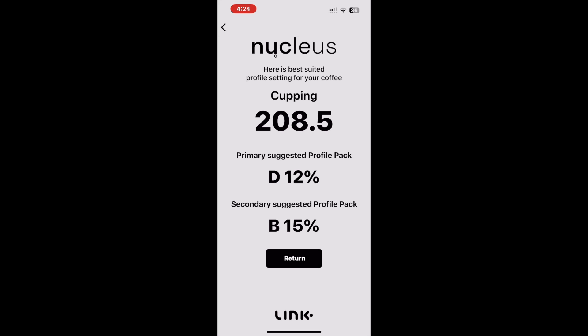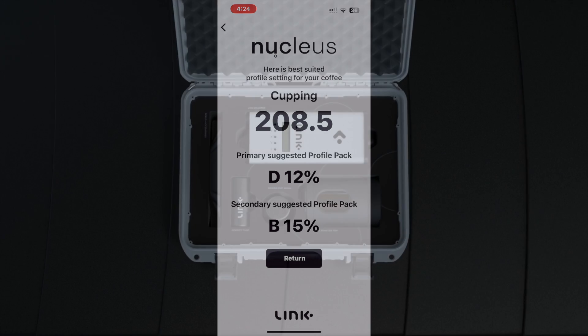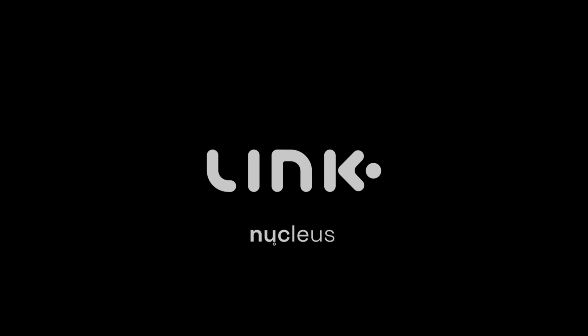And that is a wrap! Hopefully this video makes clear the best and simplest way for you to get an accurate volume-by-weight density reading. Thanks for watching, and as always, happy roasting!